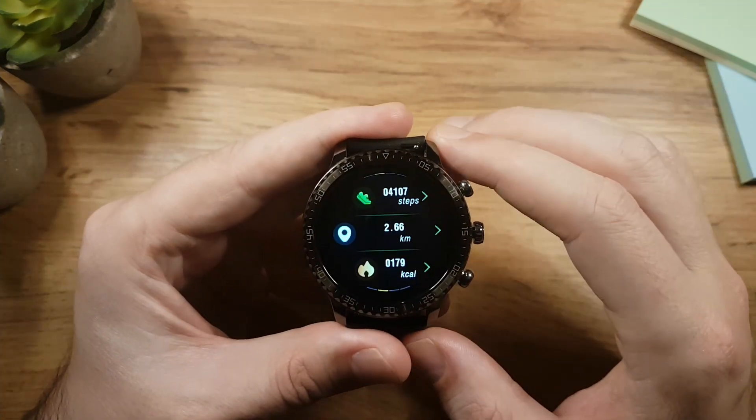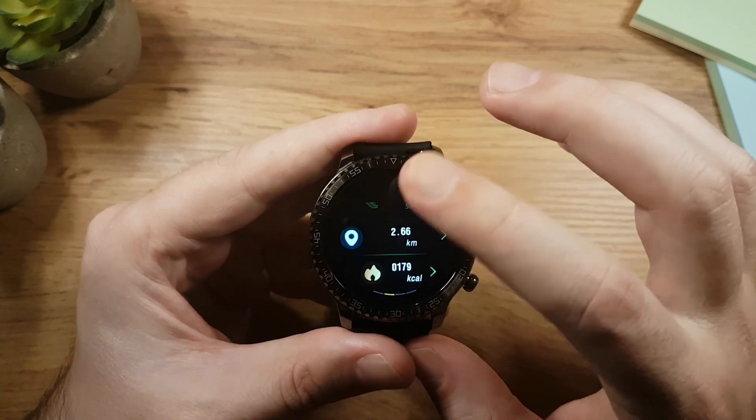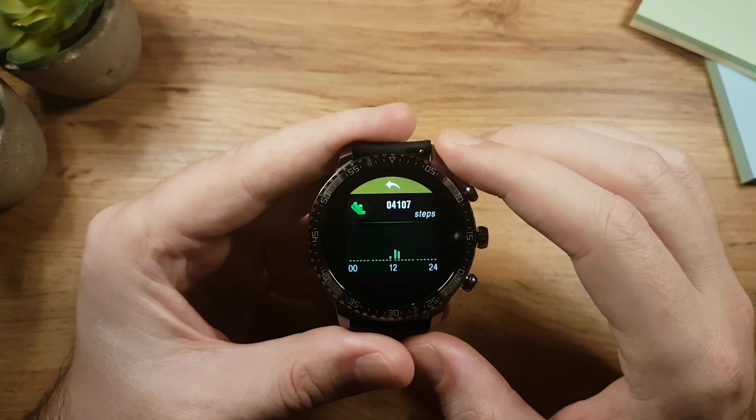Swipe right to go to the activity app. Here you have your steps, distance, and calories spent on that day. If you tap on one of them you'll see detailed data showing you when you made those steps.